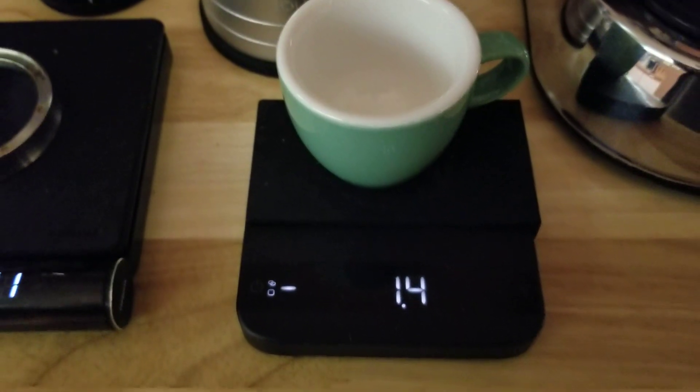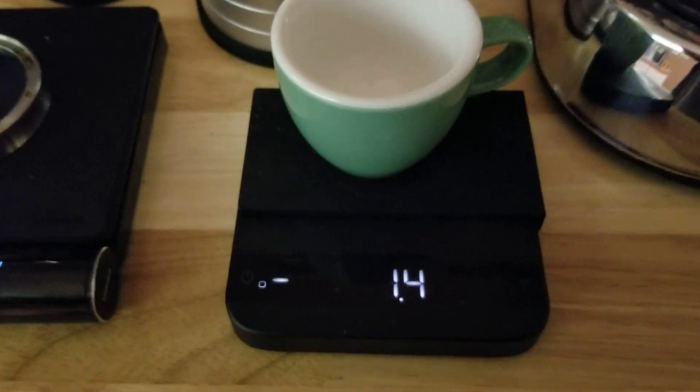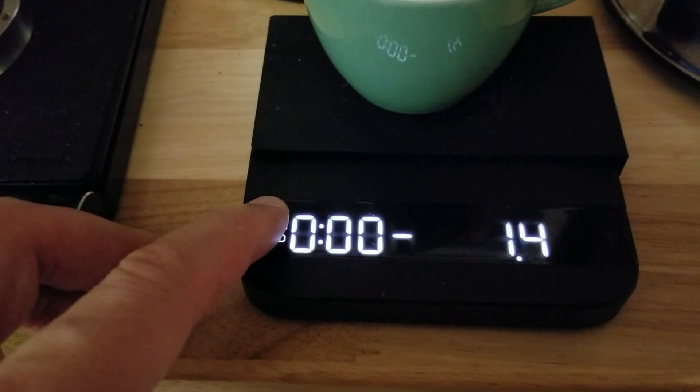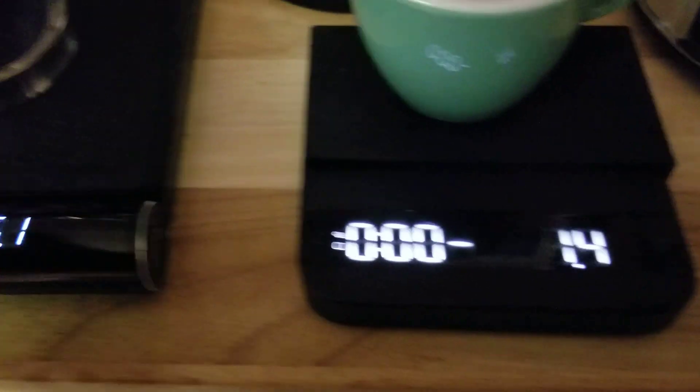I just updated the firmware to the latest one, so that's not the answer. And nothing to do with the mode. I hate how you have to hold down the mode button to switch on the Jimmy.